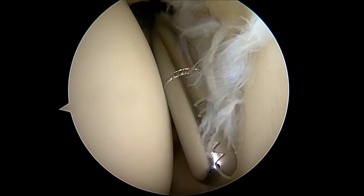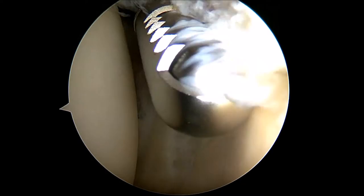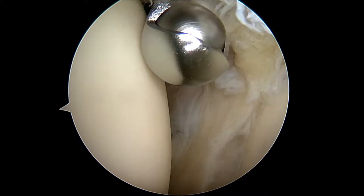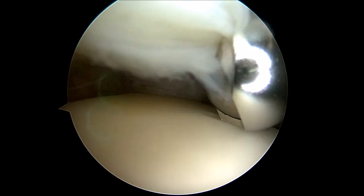An arthroscopic shaving device is inserted into the joint space to remove the frayed labral tissue. The humeral head is seen on the left, the glenoid is on the right, and the frayed labrum in the front and on top of the shoulder is cleaned up using the shaving device. The labrum on the top of the glenoid is removed. Attention is then taken towards the labrum in the front of the shoulder. The shaver device is then inserted to clean up the frayed rotator cuff tissue and the area of the supraspinatus rotator cuff tear.